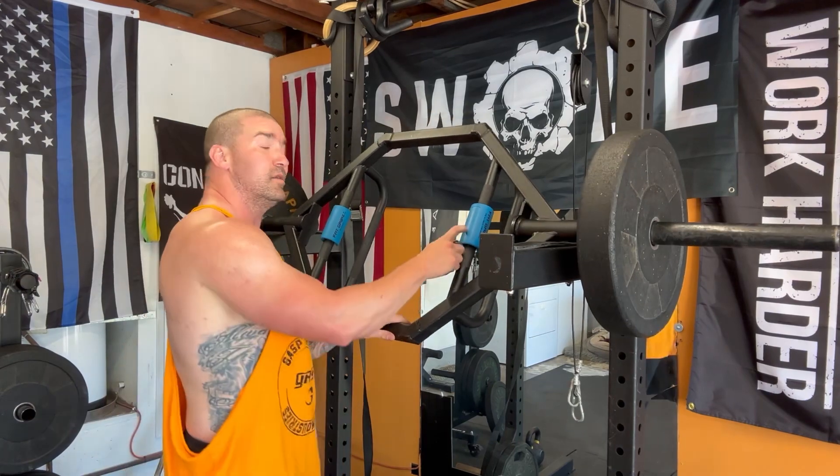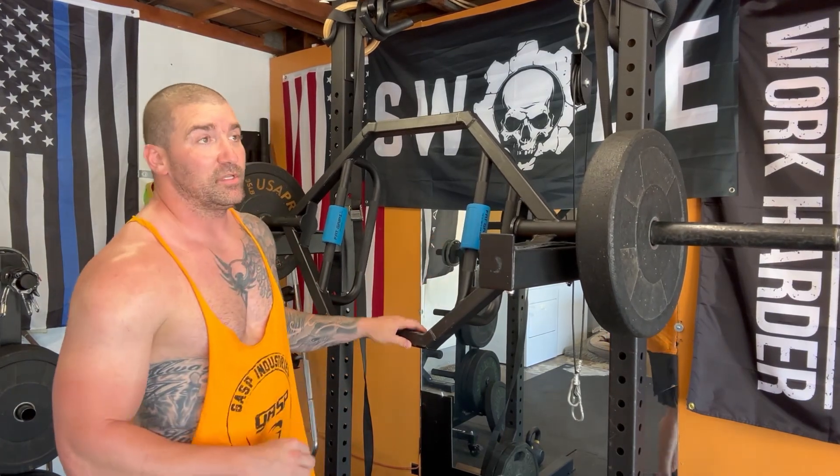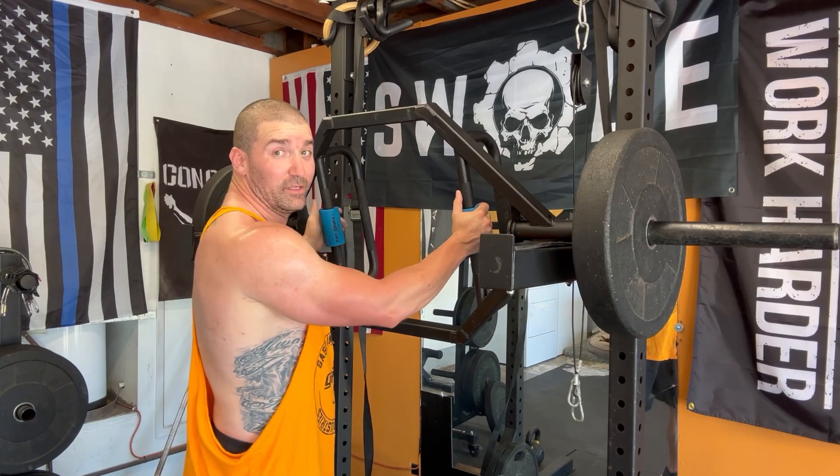If you're a taller lifter with bigger hands, try pressing with fat grips. It distributes force over a wider area, which can feel really good on the press.